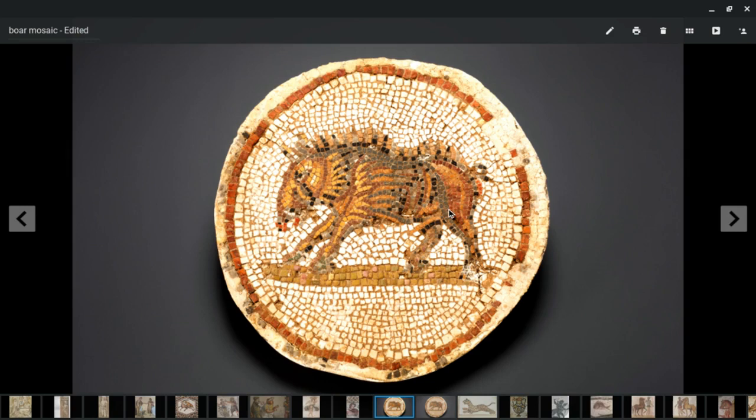What I really want to highlight is the head. Look here on the front, from the forehead down to the snout — notice the tesseri have been set in a diamond pattern. Rather than following horizontal or vertical curved lines as elsewhere on the body, these are specifically set to create a diamond shape and diamond pattern.